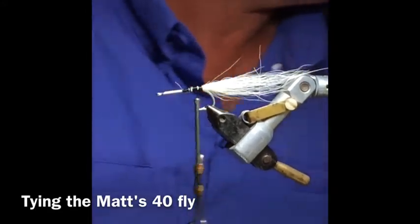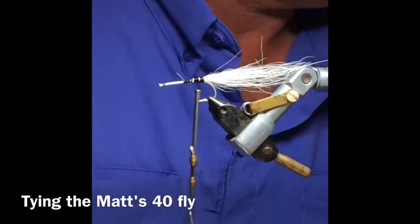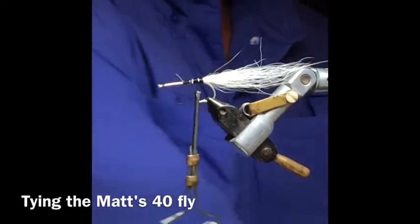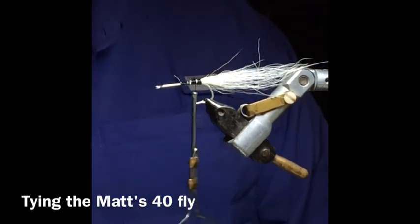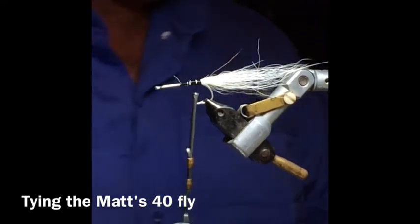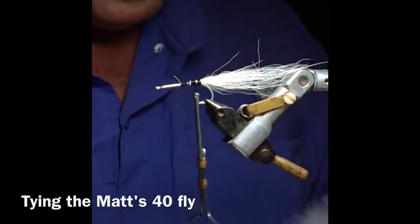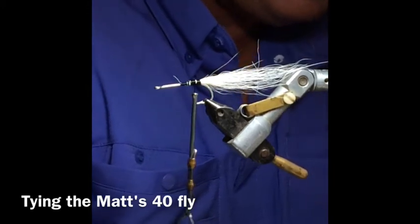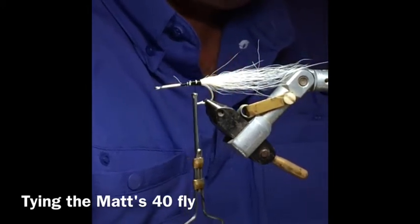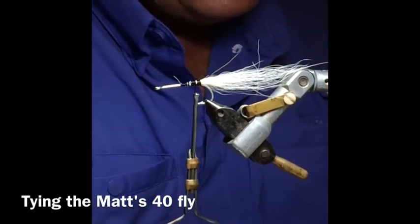The next thing we're going to put on is some white marabou. We're going to put one piece on each side, and a piece of green olive on the back to give it some color — it's going to imitate a pilchard, which is what it looks most like in the water. They have olive colored backs, and you've probably heard them called greenbacks, which is why we choose the olive color.